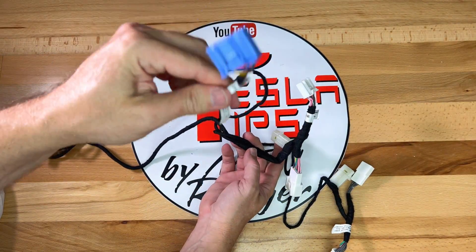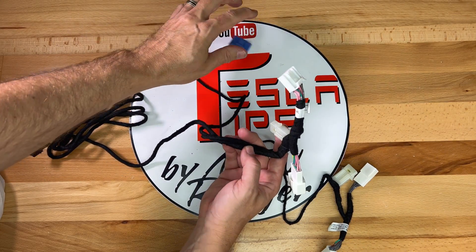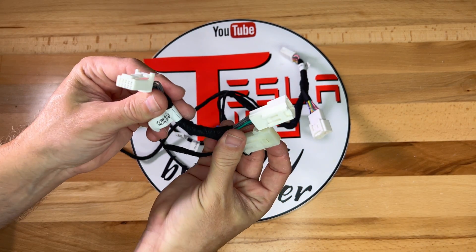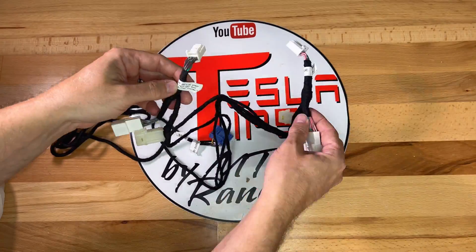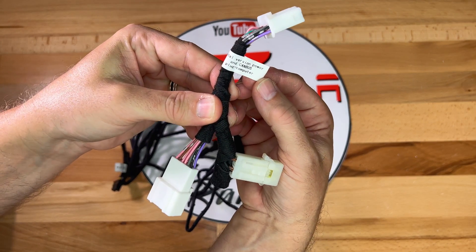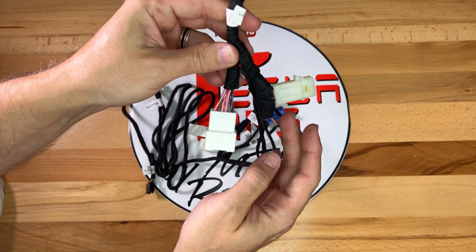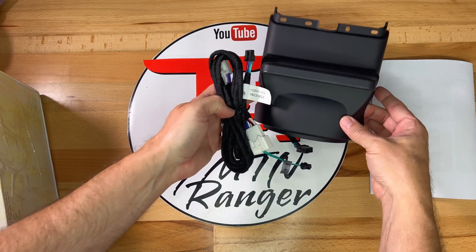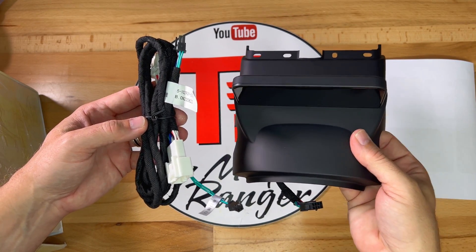The blue connector goes to the AMD CAN bus on the right door A-pillar in the footwell. It also has an Intel CAN bus Y adapter that's included. Since my installation is for Intel, I will place this harness back in the box since it is not needed. These two parts are all I need, so on to the installation.